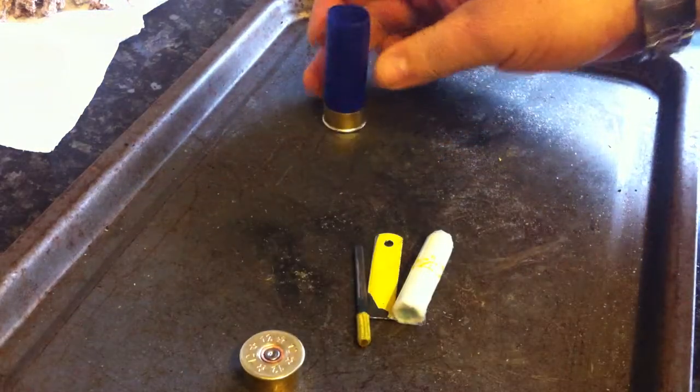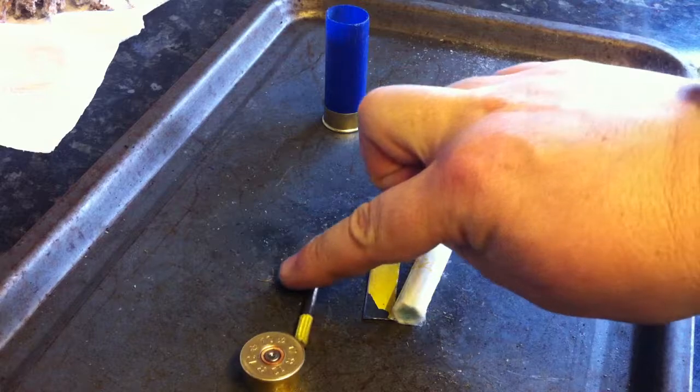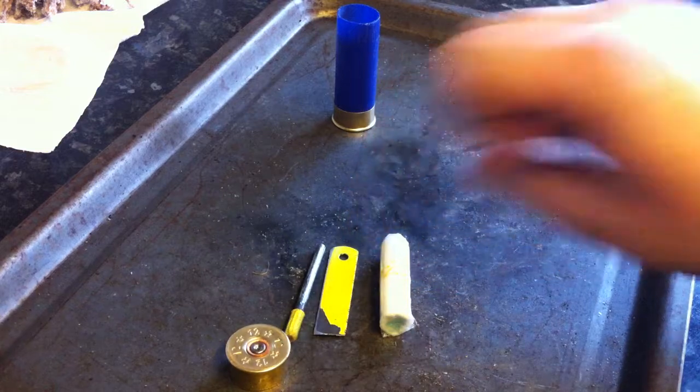Inside are three items. There is a small 3.5mm ferrocerium steel rod. There's a striker blade made from high speed steel hacksaw blade. And there is a tampon.